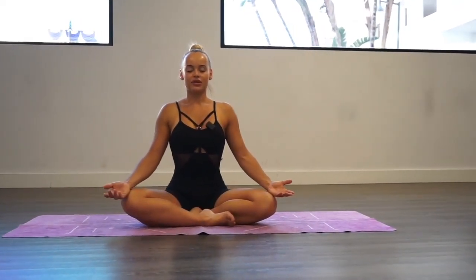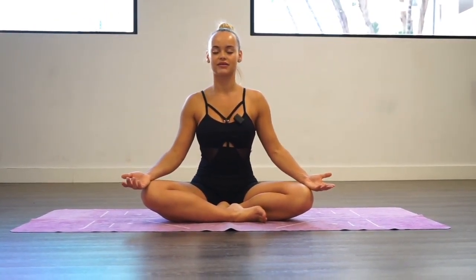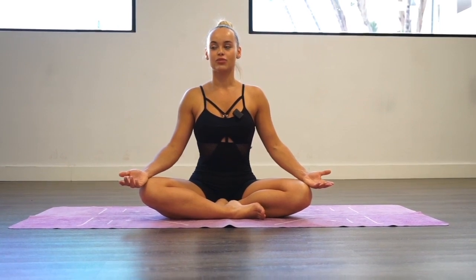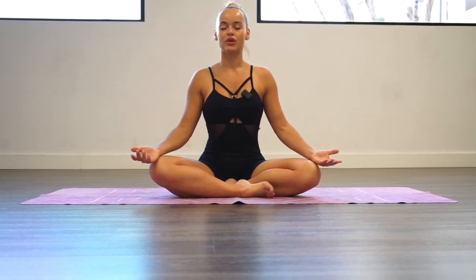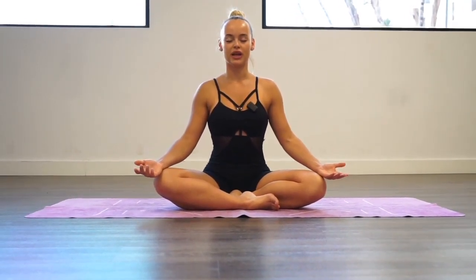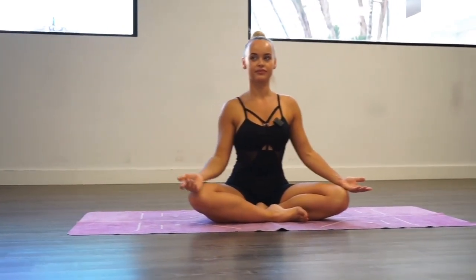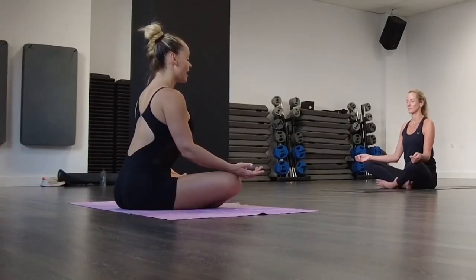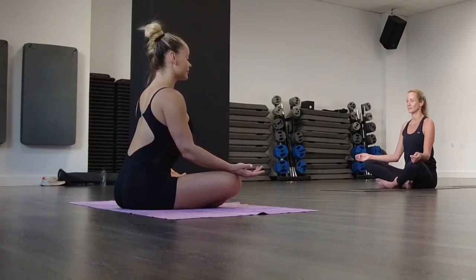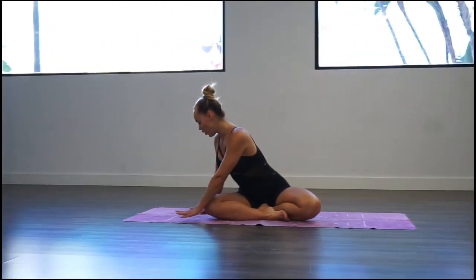Take a deep breath into your chest and exhale. During the practice I will be doing gentle adjustments, so keep your eyes closed, but if you don't want to be touched during the class, please raise your hand. Bring your hands to your lap, and with the inhalation open your eyes and bring yourself to the all-fours position.